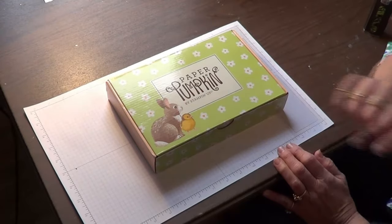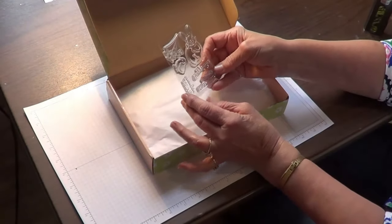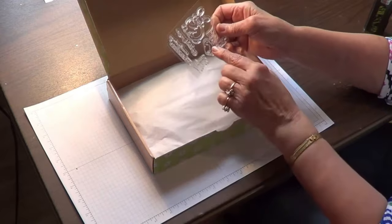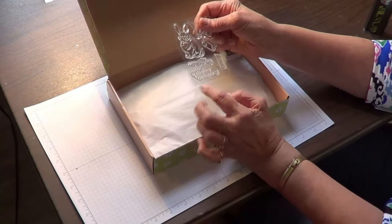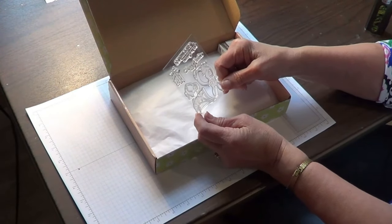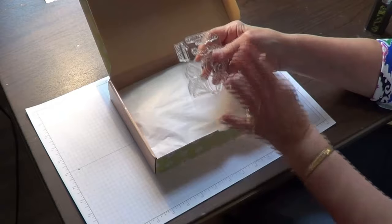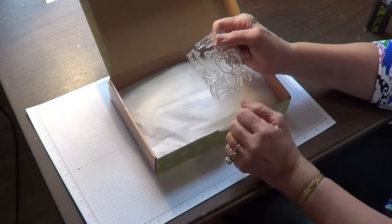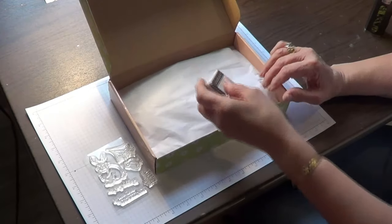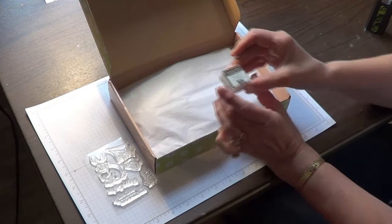So here we have our stamps — it's a bunny rabbit. Let's turn it over. We've got a bunny rabbit and some daffodils, a sweet little chick, Welcome Baby, Springtime Greetings, and Happy Easter. These are sweet! Now with your very first Paper Pumpkin kit or with any of the online kit collection kits, you do get a block to put your stamps on, because you have to mount your stamps on something. We also get a Stampin' Spot little ink pad every month. This month comes with the Early Espresso Stampin' Spot.